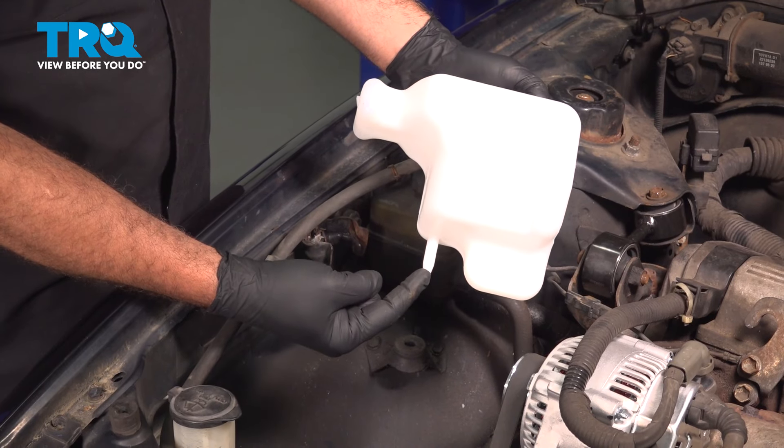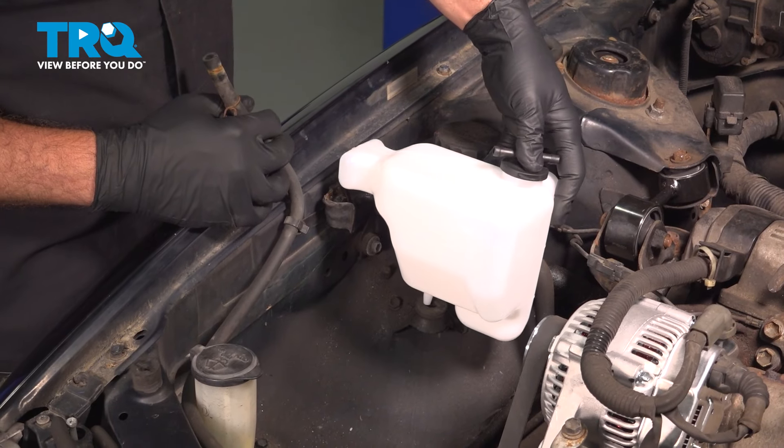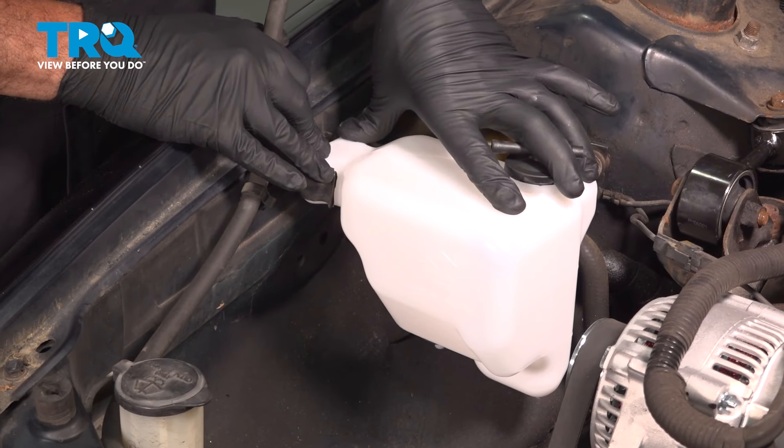Go ahead and take your new tank. You want to take that pin, install it into the rubber grommet, and slide this down into the retainer.